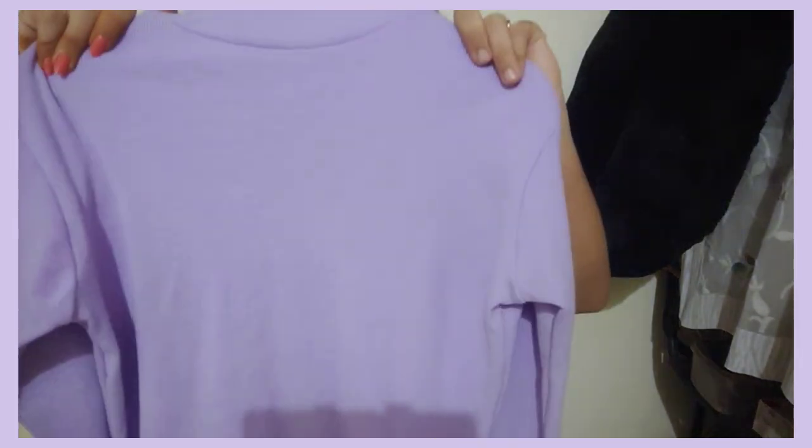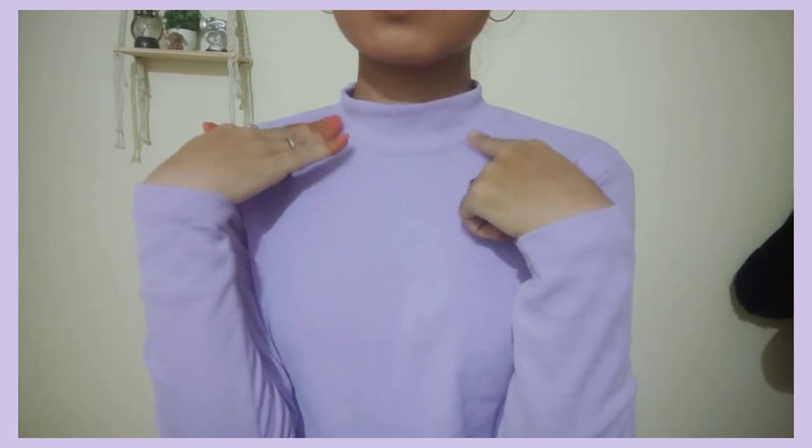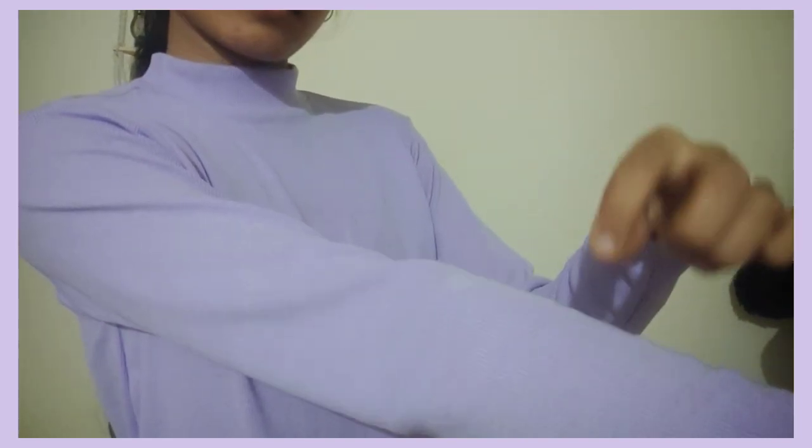The material is very comfortable to wear. The colors available in this t-shirt are black, yellow, peach, and white. Note that the purple color is not available in this t-shirt.